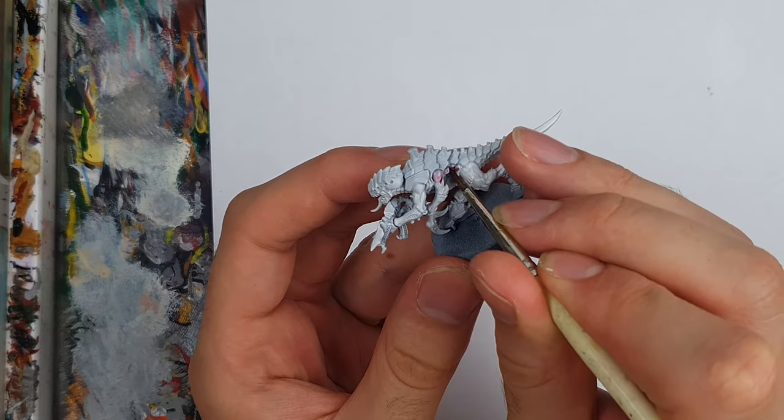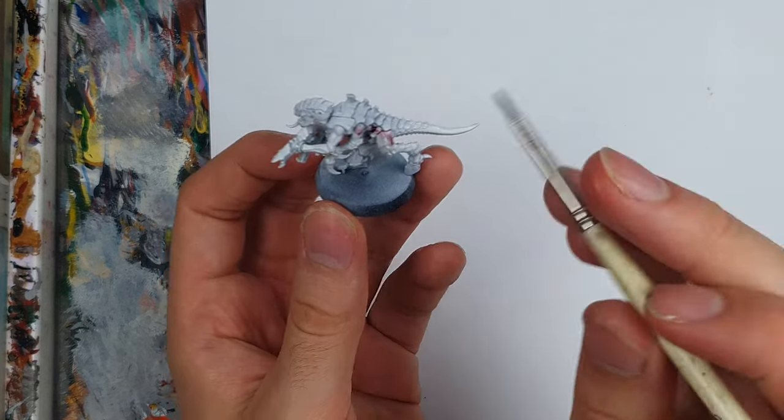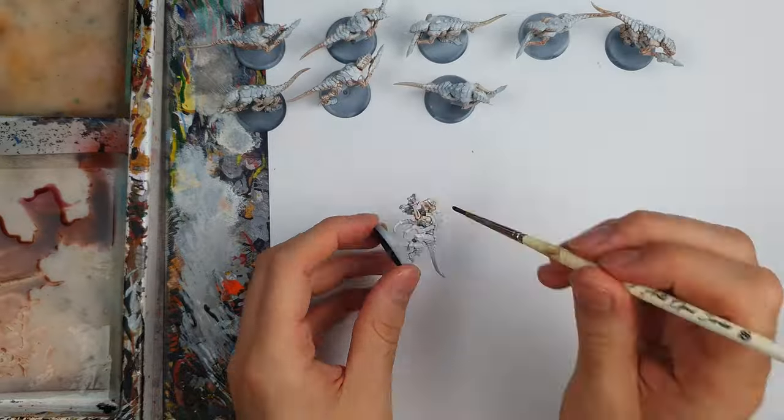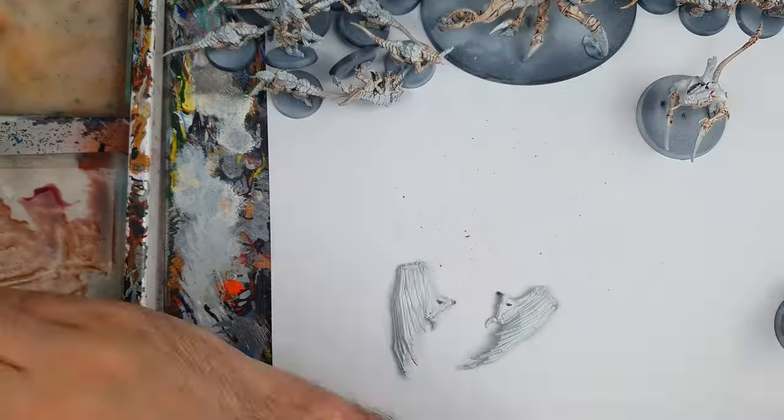I did experiment with Carhaberg Crimson at this stage. As I mentioned in my previous tutorial for Leviathan, this will probably be closer in shade to the actual box art, but Meg decided that she didn't like it, so Reikland Fleshshade it shall be. This won't be the last time you see Carhaberg Crimson in today's tutorial though. I had a bit of help at this stage from the ever-present tentacles of Hive Queen Meg before moving on to the carapaces.